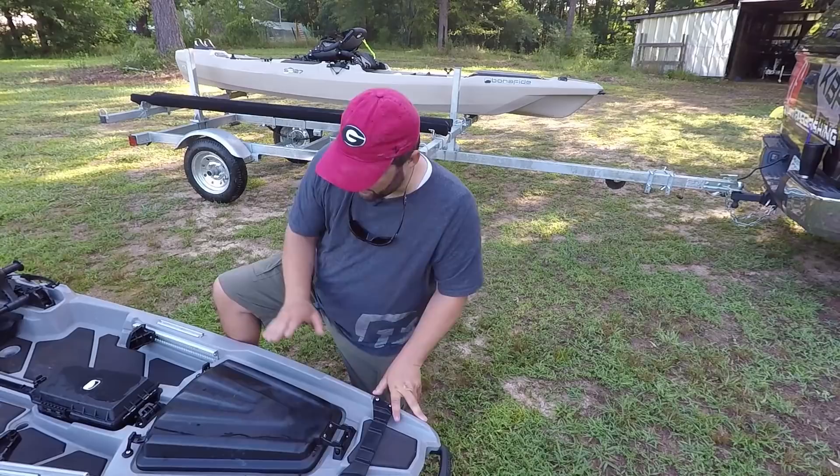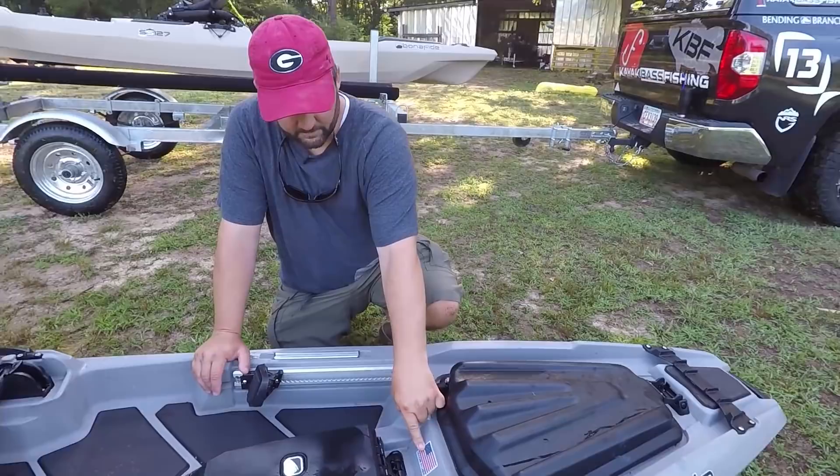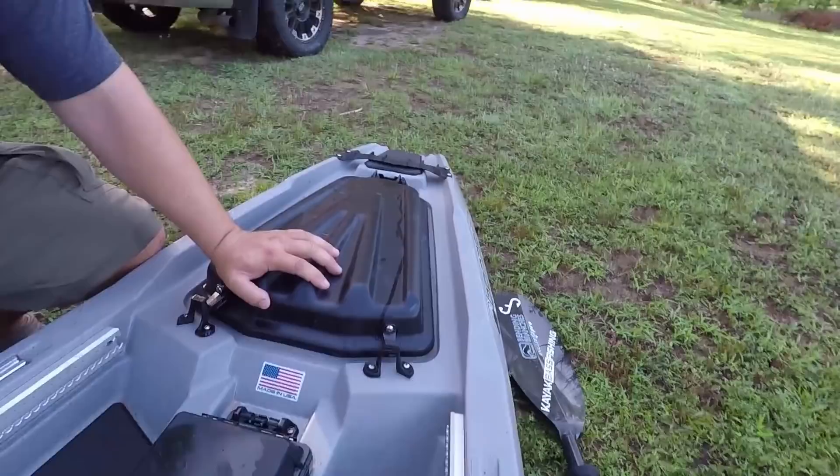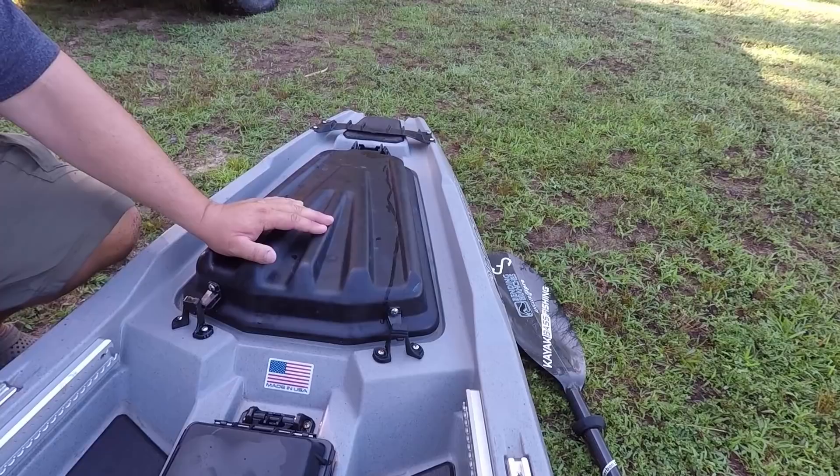The most important part of this boat right here is this sticker — Made in the USA. 100% of this boat is made in the USA. I love that about it. When I built one over there at the factory, I was able to put that sticker on there, and it was pretty cool.